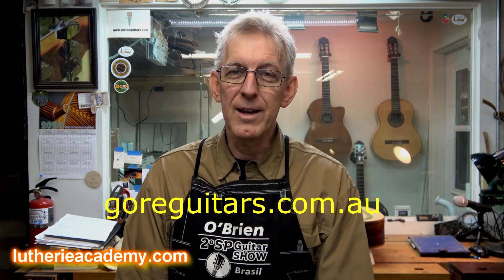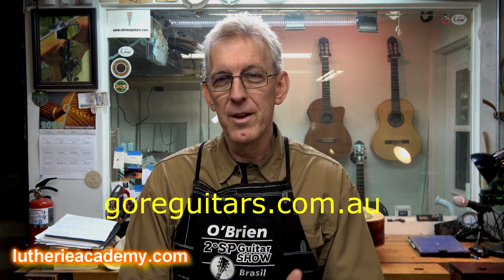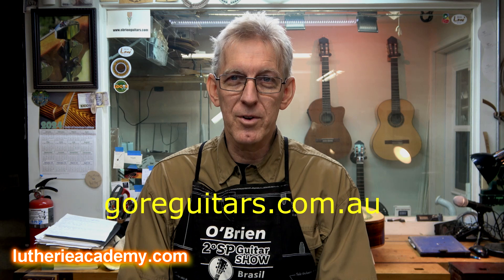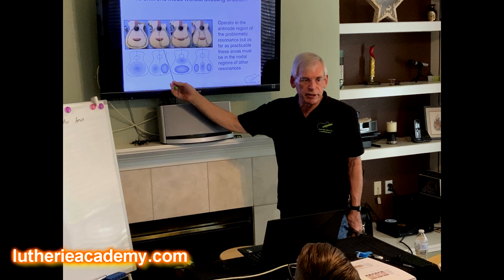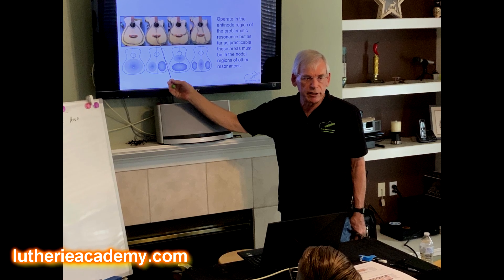I'm not going to go into detail on that. If you want to go down that rabbit hole, I suggest you get in touch with Trevor Gore and purchase his books. He's a good friend of mine over in Sydney, Australia, who wrote books on the design and build of acoustic guitars. In those books, he discusses in great detail Chladni patterns — how to generate them and why they're important.